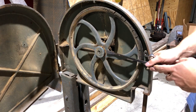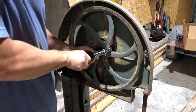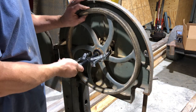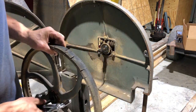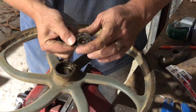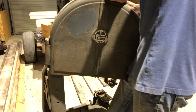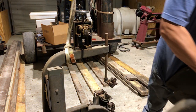The saw was in kind of rough shape. It was missing the base, it was missing the motor, the tires were completely worn out, and it was missing a few other parts. I decided to take the whole thing apart and fix what I could and put it back together.